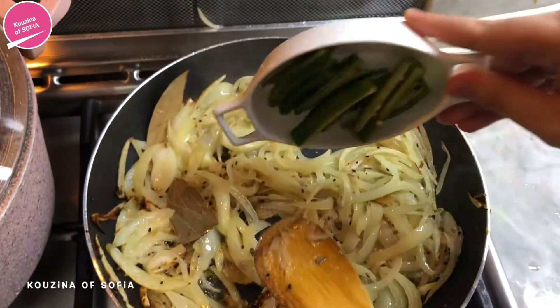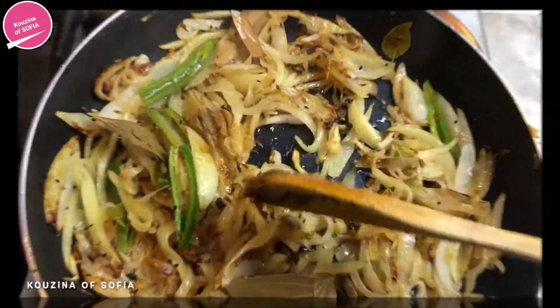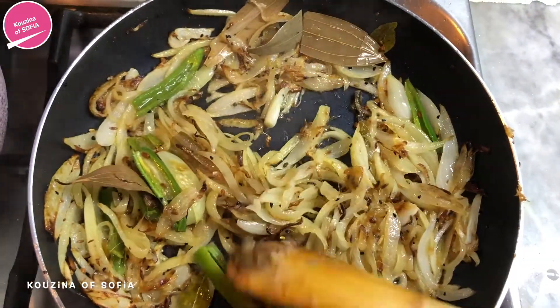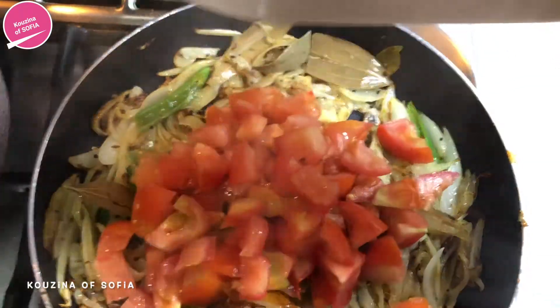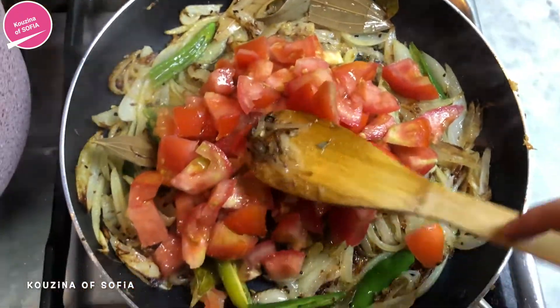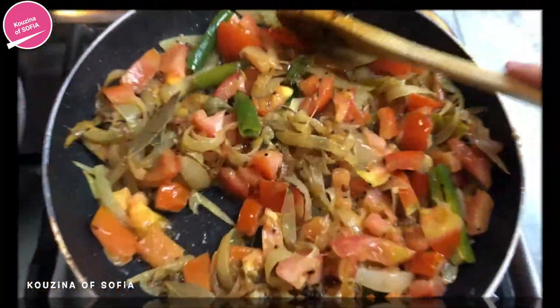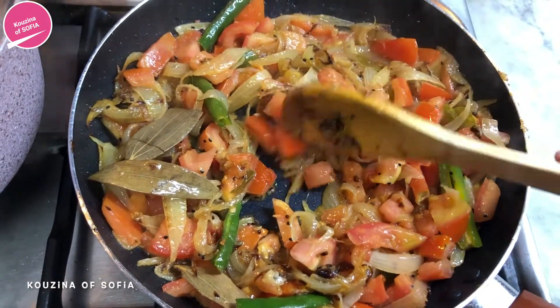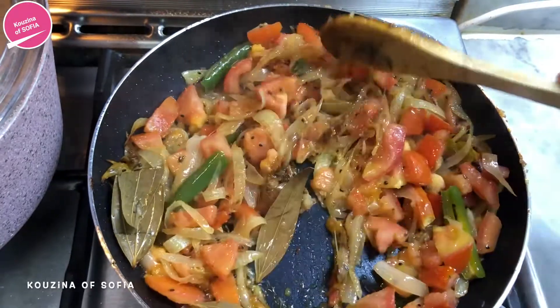Next you're going to add in your chilies and sauté them for a few minutes as well. After a few minutes of sautéing the chilies with the onions and the onions have turned a nice golden brown color, it's time to add in the tomatoes and sauté those until they start to open up and release their liquid.